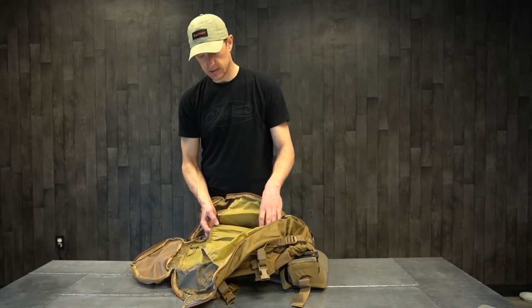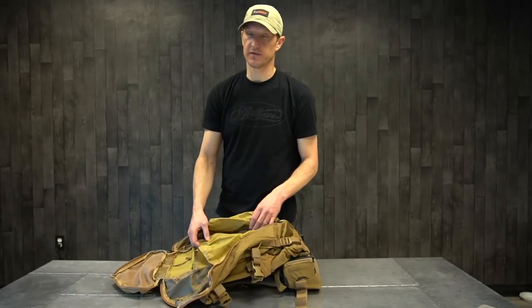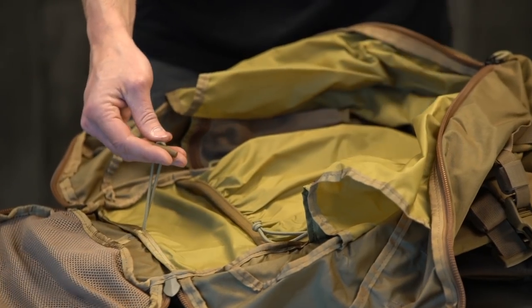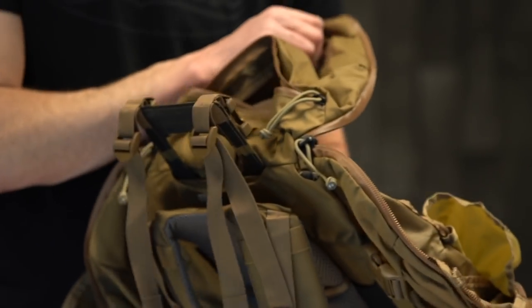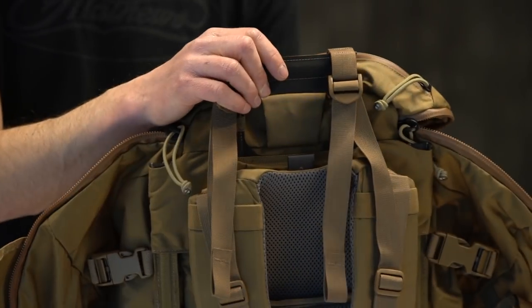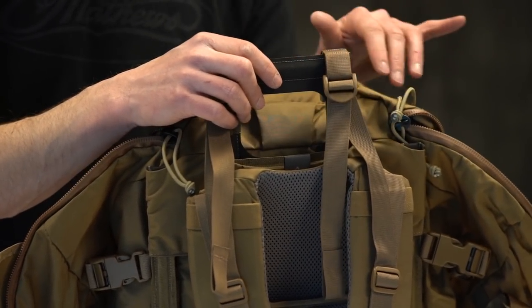You've also got the internal hydration bladder pocket, which is a nice size — it'll fit the long skinny ones as well as the bigger square ones. You've got a hook for your water bladder so it hangs from that. You also have the port — it's a dual port, so you can actually run it out either side. If you're left-handed or right-handed, it doesn't matter; you've got a configuration that's going to work for you.